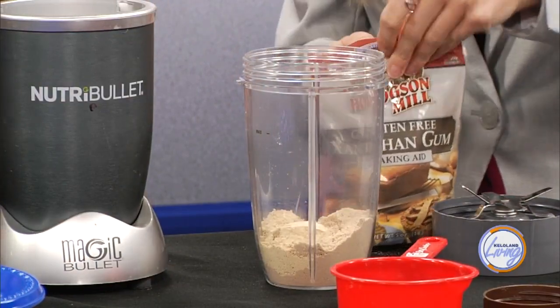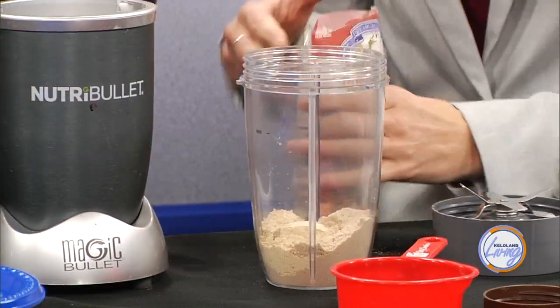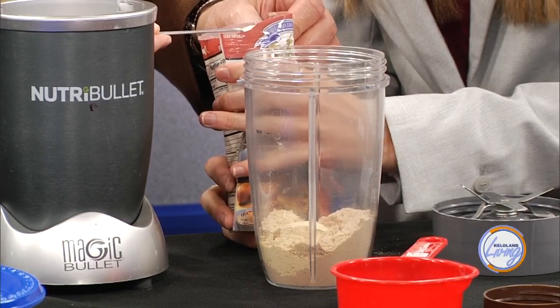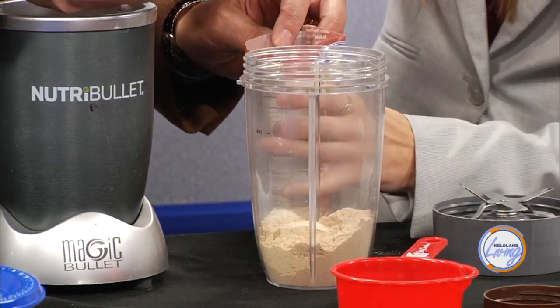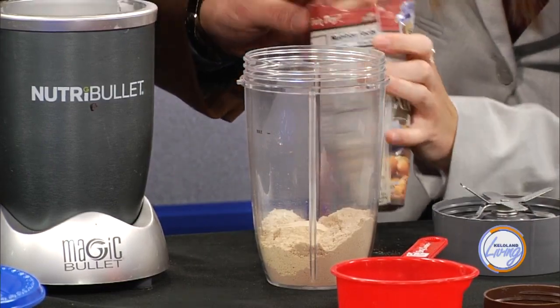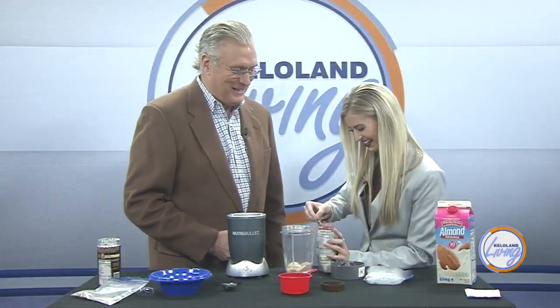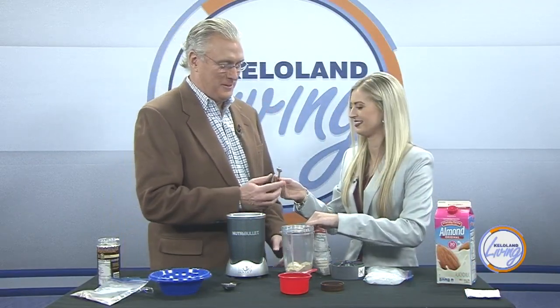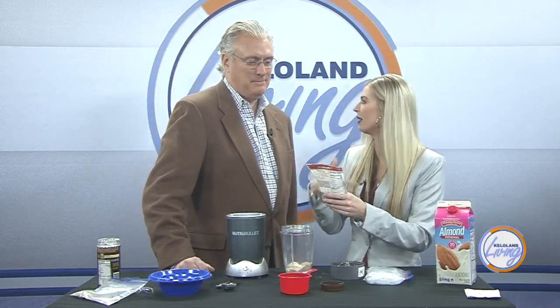Now I'm going to do a fourth teaspoon of xanthan gum — don't do a complete fourth, just because otherwise it might get too thick. You can get xanthan gum at Walmart, Target, and a lot of different places — in the baking aisle. I use Hodgson Mill brand. This will last you a really long time, and I'm guessing there are other brands too.